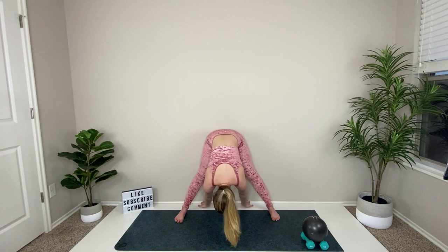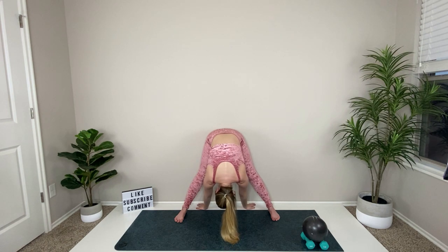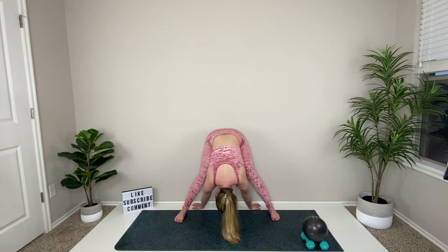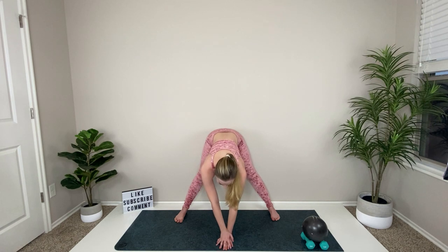Come back to neutral, hands to the middle. Turn your fingertips to face the back wall and spread out your shoulder blades, rounding through your back. You can bend your knees and walk those hands behind you. Round through the shoulders and spread them apart.